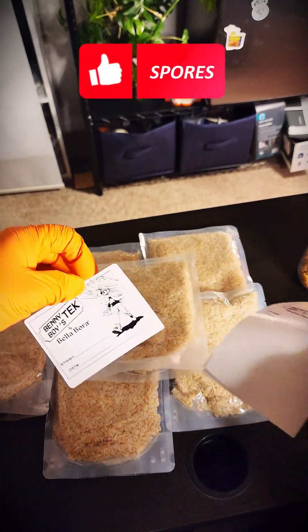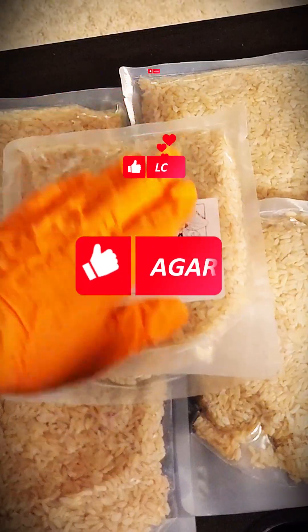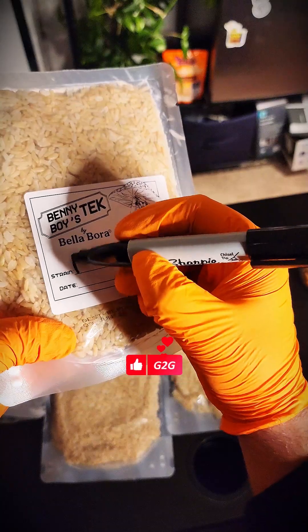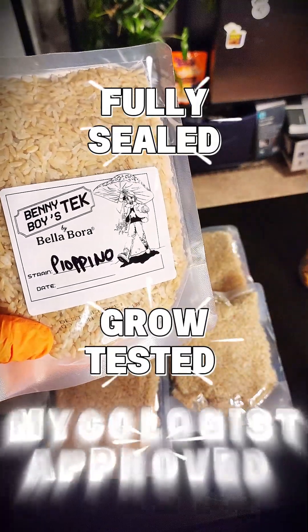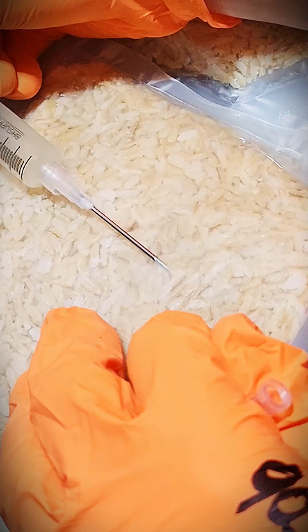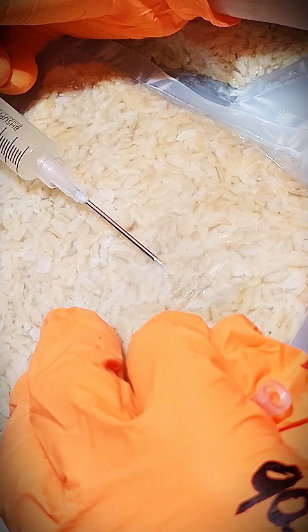Whether you're using spore syringes, liquid culture, agar, or going grain to grain, these bags are built for high yields and low hassle. Fully sealed, grow tested, and mycologist approved. I'm going to run through a simple liquid culture inoculation all the way to fruiting mushrooms directly from the Benny Boy bags.